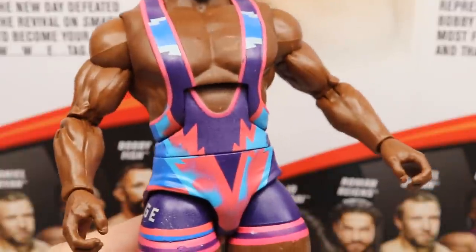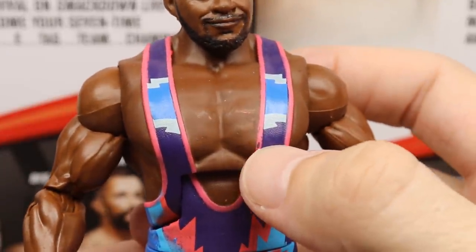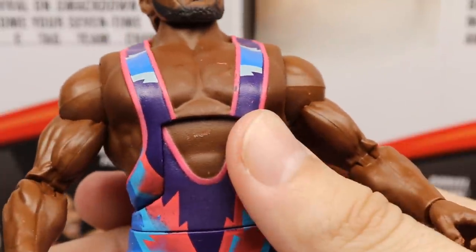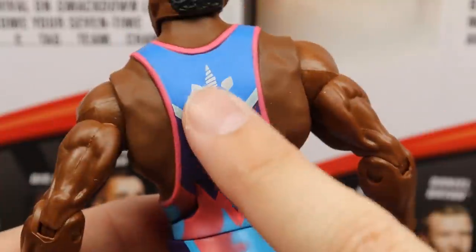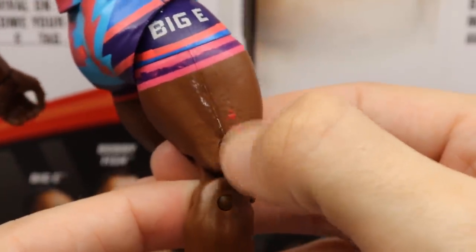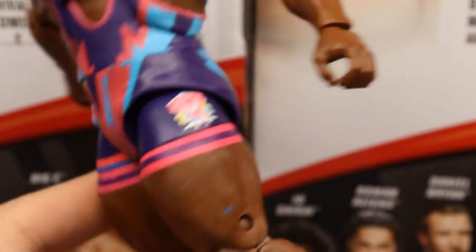I do like the singlet and the colors — it matches Kofi and Xavier. However, there are a ton of little paint issues on this figure: a pink mark on the chest, paint missing on the singlet, a nick under the ab crunch, a smidge on the waist, a mark on the head, and a big white mark with red paint on the thigh that I tried to scratch off. There's also a blue scrape on the inner thigh area.